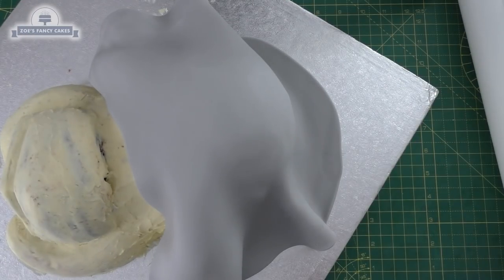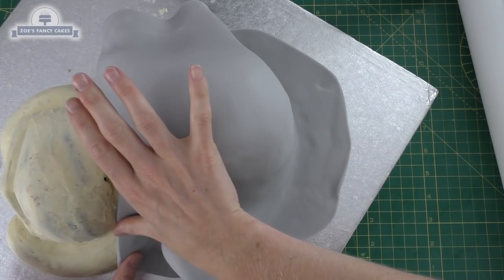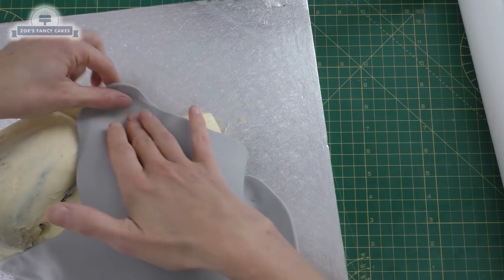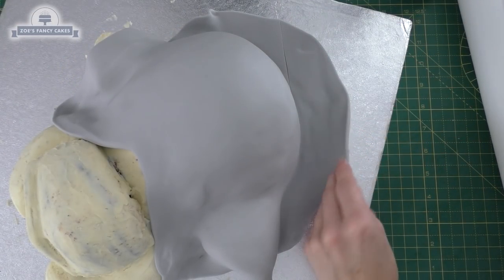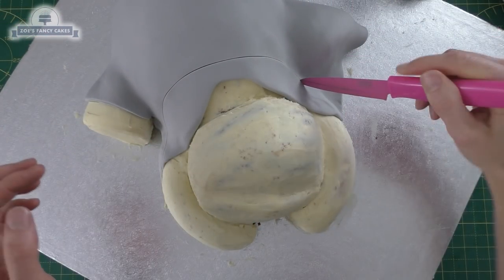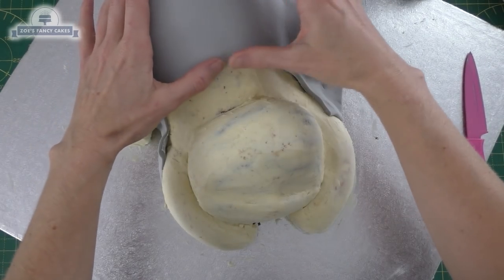For the fondant, I've used a mix of Renshaw's Extra and pre-dyed grey just to give me the right colour grey, and it also gives me quite a firm fondant to work with. I'm just rolling it out — not too thin — because when I put lines in it later you'll see through to the sponge underneath if I roll it really thin. I've pressed it around his bum and then I'm going to cut off all the bits I don't want, so the grey only goes part way up the body and part way up the legs.